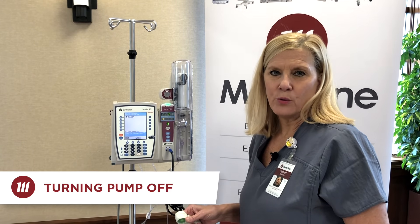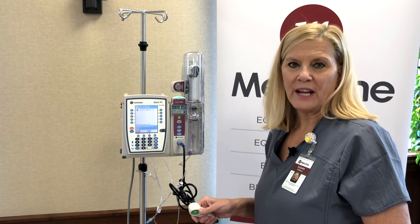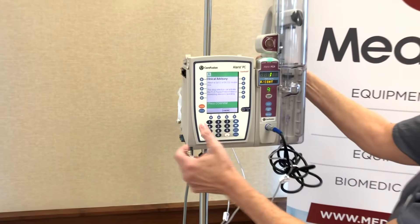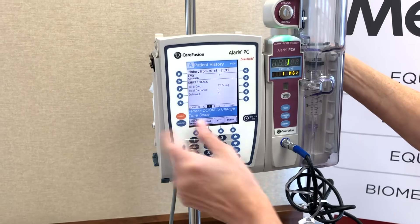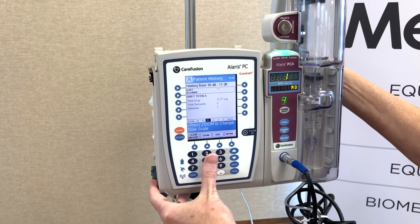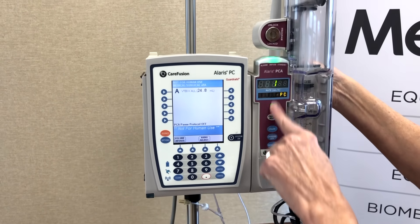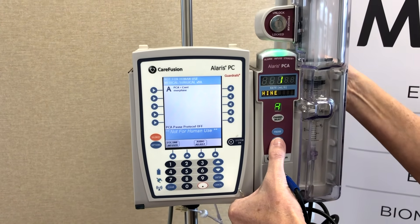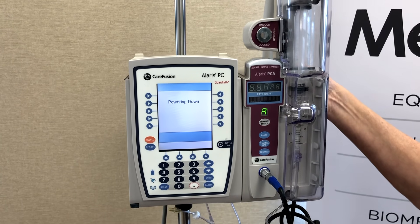Your patient has been given discharge orders and you're ready to turn the PCA device off. First, make sure you check your history so you can document that prior to discontinuing — channel select, options, patient history. You'll have a total of all the history for that patient so you can chart it before discontinuing the device. Once that's done, exit out, and then on the PCA module itself, press and hold the channel off button until you hear a little chirp. Let go and you've powered down your PCA.